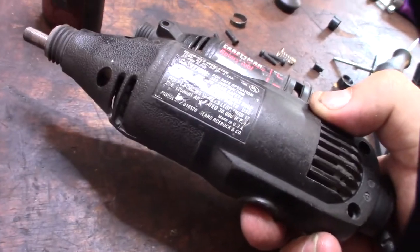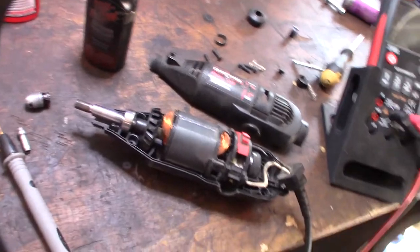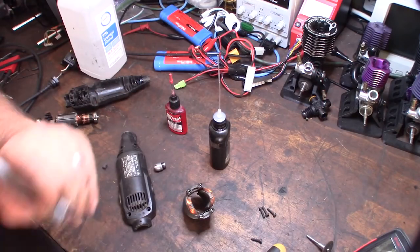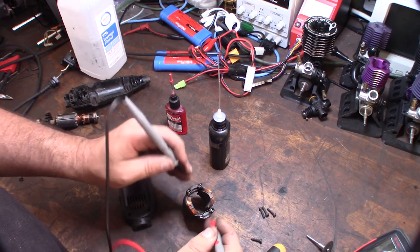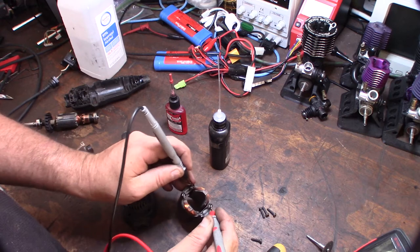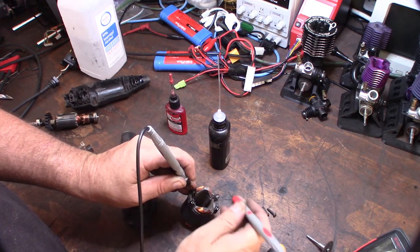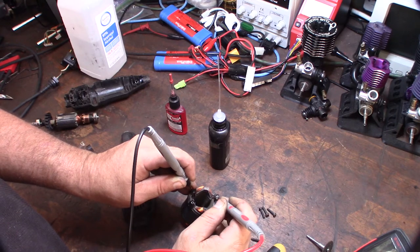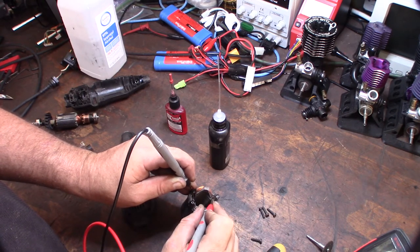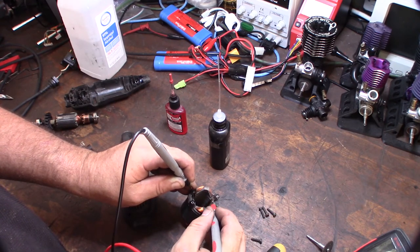Just want to show you something real fast — made in the USA. Told you this thing was old. So I cleaned up the shaft a little bit and oiled the bearings. Still no go with the contacts, put it back together, tested it, still no go. I guess I'm not getting continuity between this pair here. But I took a little cut off there right there, so I'm just not getting good contact with this connector right here — I'm hoping I can pull it up.